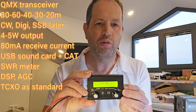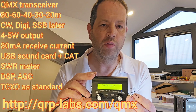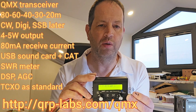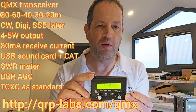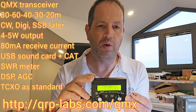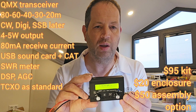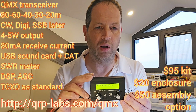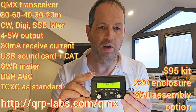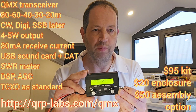So that's a quick introduction to QMX — the new, very small, very compact 80/60/40/30/20 metre CW and digital modes transceiver, with SSB coming soon supporting lower sideband, upper sideband, and reverse-mode CW. It's very high performance and very low cost: $95 for the kit, another $20 for the enclosure, and an additional $50 for an assembled, tested, and calibrated version if you don't want to build the kit. Thanks for watching — more coming soon.